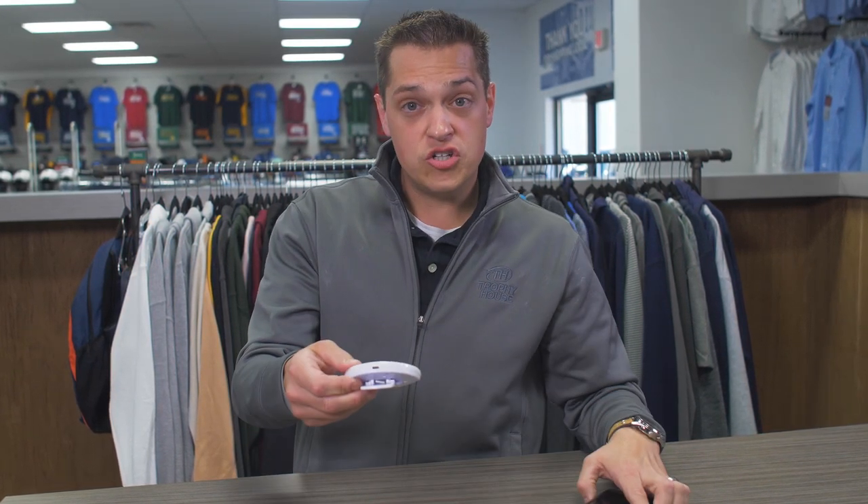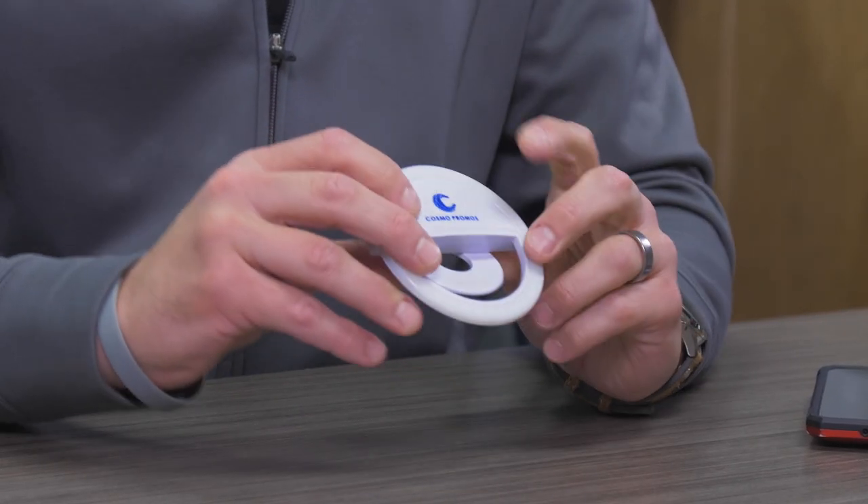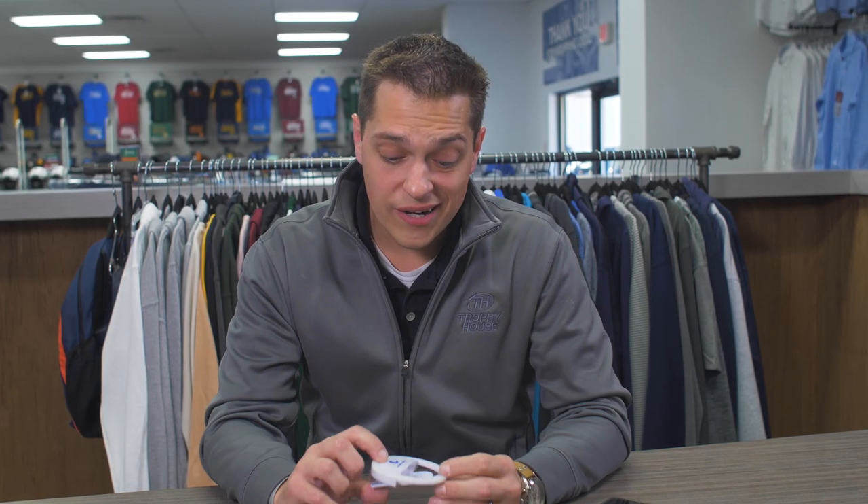It's rechargeable and comes in white or black, along with a one-color imprint. The minimum order quantity is 100 and it's $6 a piece.